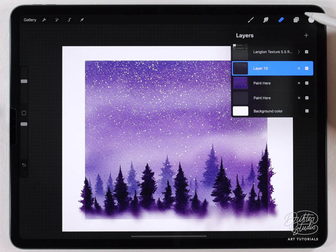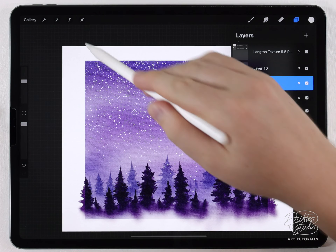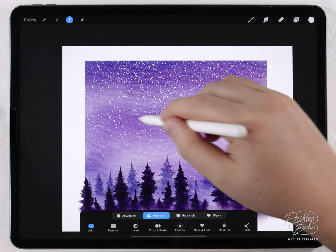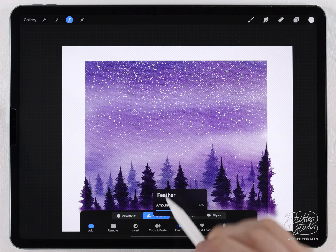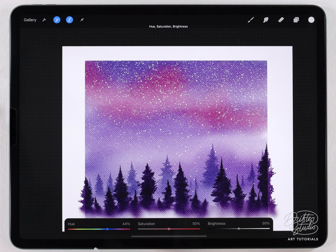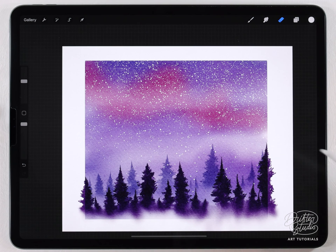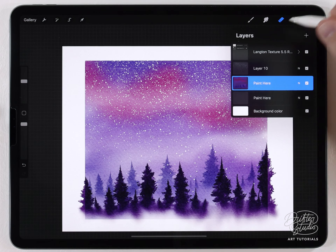Next I want to add an ombre effect in the sky. I'll open the layers panel, make sure the background layer with the trees and sky is selected, then grab the selection tool set to freehand and make a random selection out in the sky. After feathering it out I'll go to the hue shifter and shift the hue of that selection — this introduces an interesting color into the sky so it doesn't look boring and monotone.